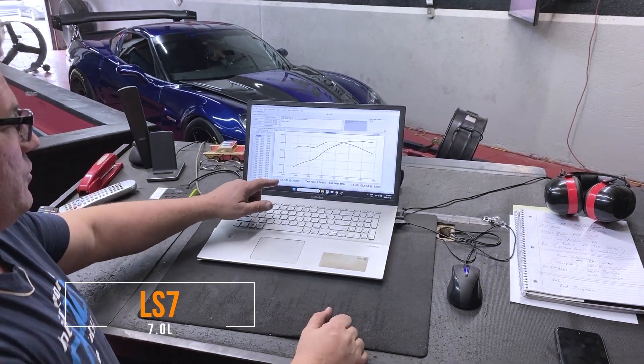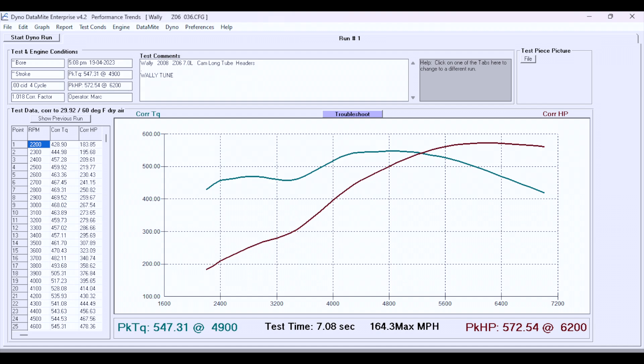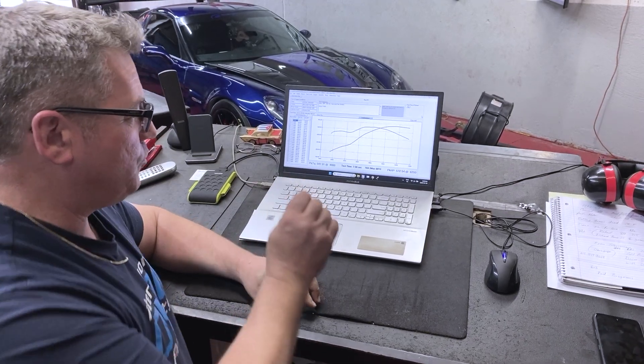In keeping with our standard procedure, we always run a baseline. We want to check and see where the fueling is, and see what kind of horsepower it's making before we start doing the tuning on the engine and trying to get peak performance out of it. This is a 7-liter LS motor — 547 foot-pounds of torque to the wheels at 4,900 RPM, and at 6,200 RPM we come in at 572 horsepower. This is where we start, and as always we're going to see where we go from here based on fueling and timing.